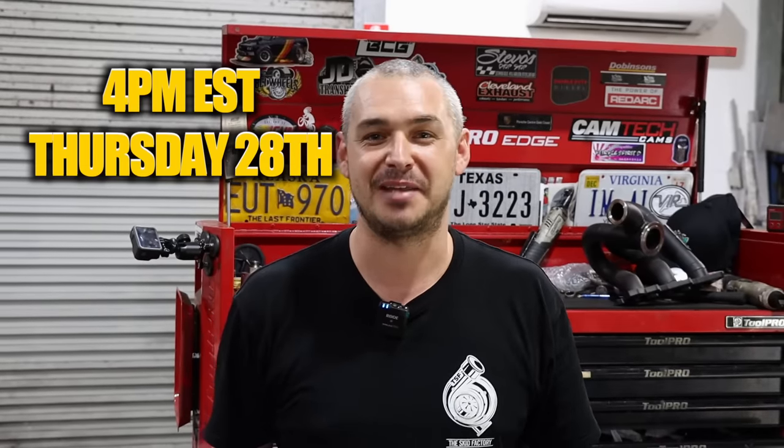Whilst I've got peak engagement at the start of the video, this is an announcement for our end of year live stream. Thursday the 28th, 4 till 6pm Eastern Standard Time. Jump online, drink some lemon squash with us, ask us some questions and enjoy some banter. We'll see you there.